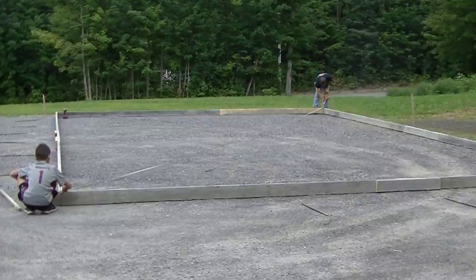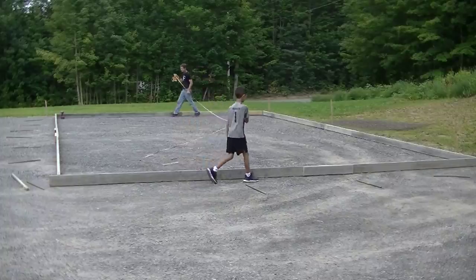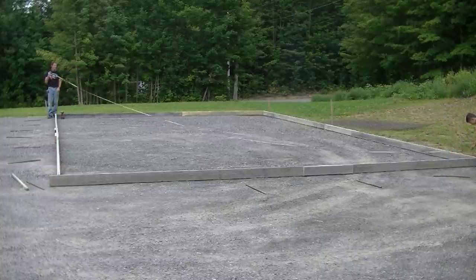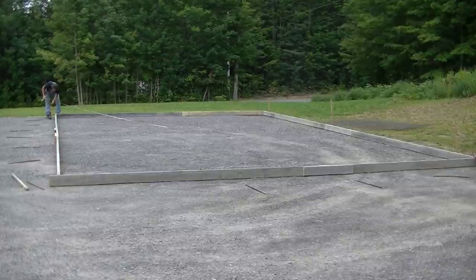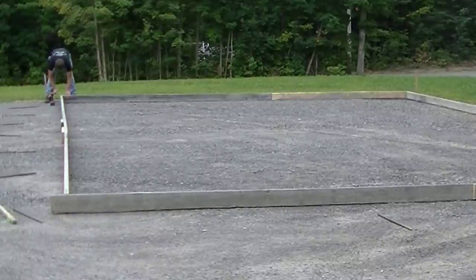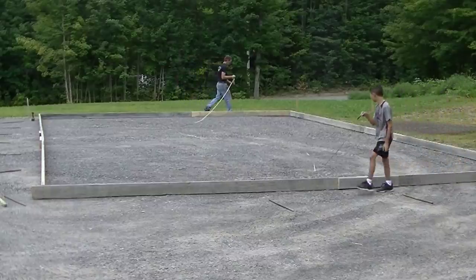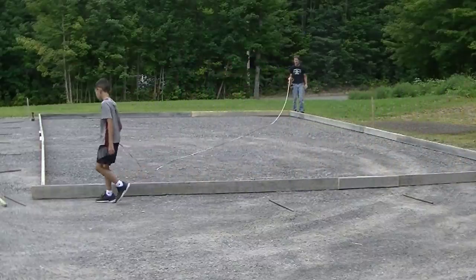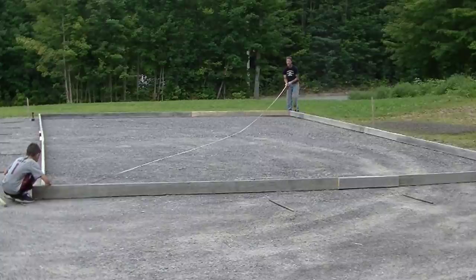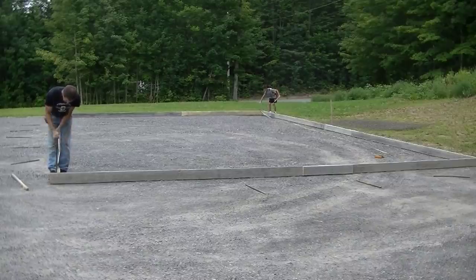Once all four corners are together, we check for square by measuring each diagonal — we need the exact same measurement from corner to corner. If we don't have it, I just slide one side either way until the diagonals match. I've been squaring up garage slabs this way for 35 to 40 years and never had one out of square. I double-check the measurements, confirm they're perfect, then reel the tape up.